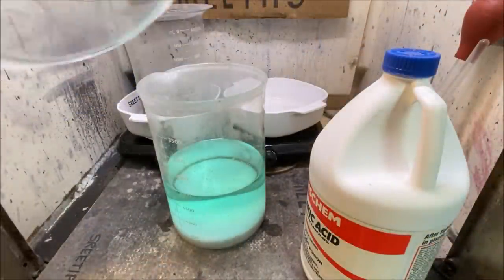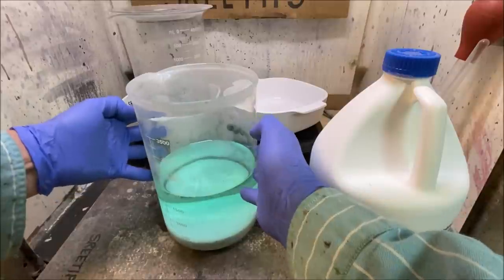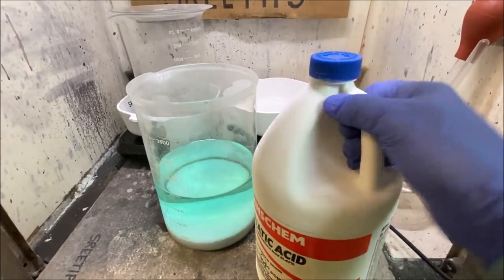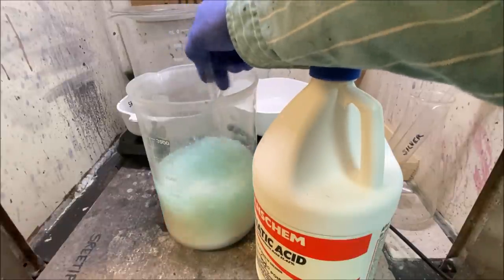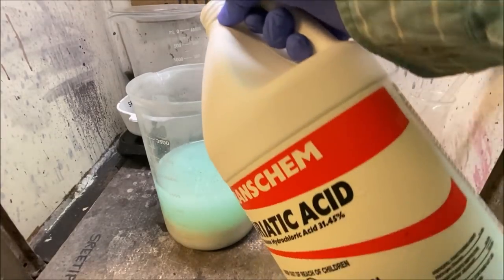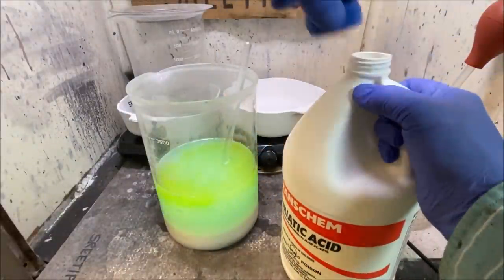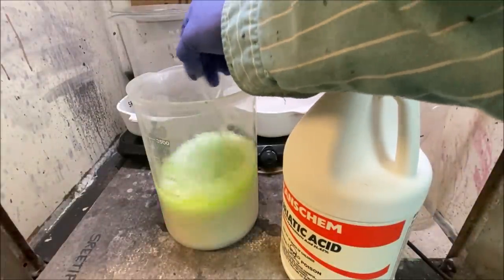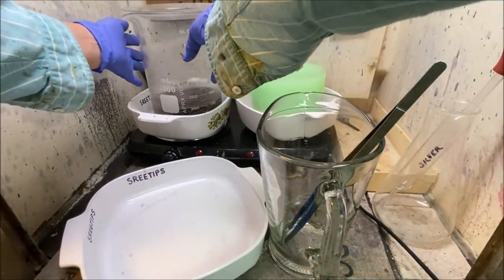A lot has happened since I started this experiment — it's been about three weeks. I transferred the solution from the filter flask into a large beaker and I've been adding hydrochloric acid to it. I think I've got silver chloride forming down on the bottom. I'm adding a little more hydrochloric acid to make sure all the silver is precipitated out. You can see by that color that all the silver chloride has precipitated out of the silver sulfate solution.